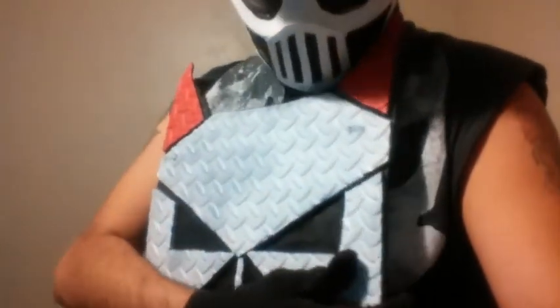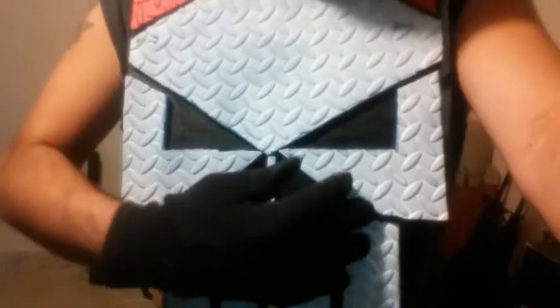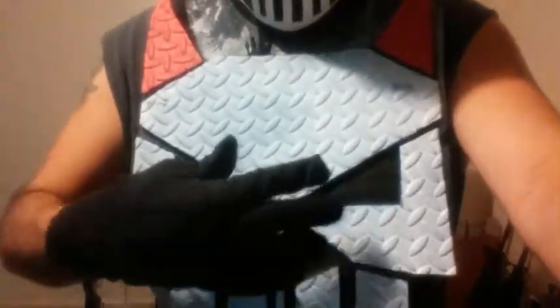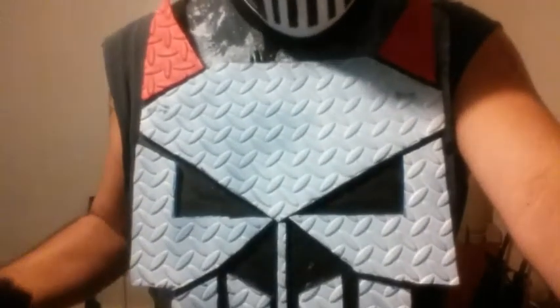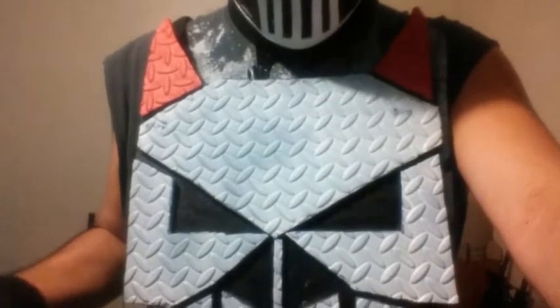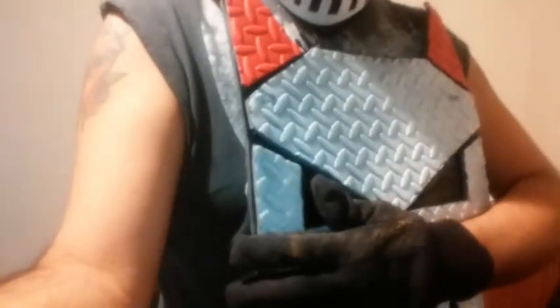Basically what I did was I just used the glue gun and started gluing all these little pieces. I cut them out and then attached it to another plate that I had — another vest. I think I have like three or four chest plates. All I did was work on the emblem on a piece of paper, and I wanted to upgrade it a little bit.